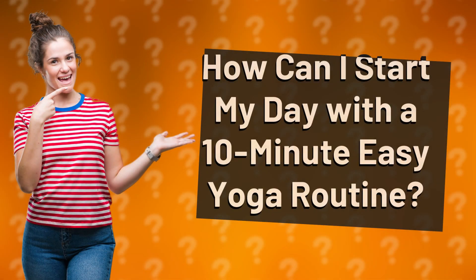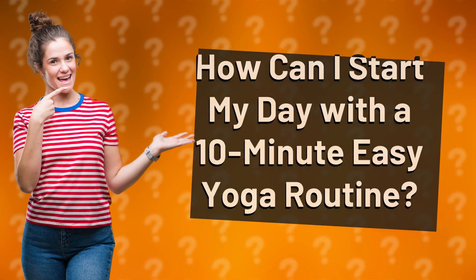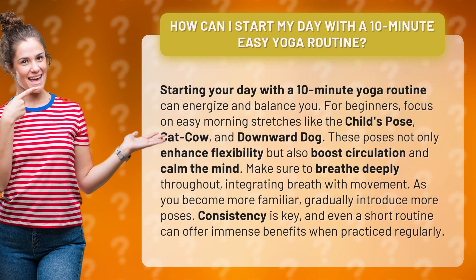How can I start my day with a 10-minute easy yoga routine? Starting your day with a 10-minute yoga routine can energize and balance you.